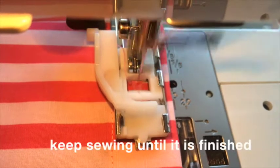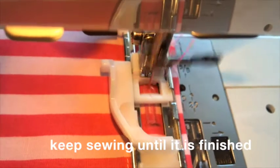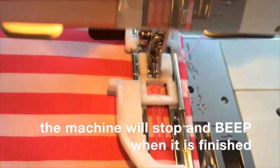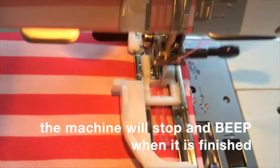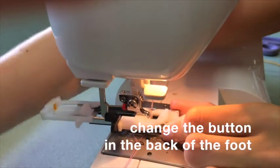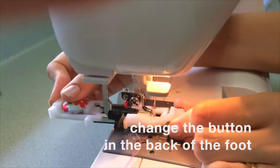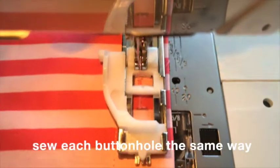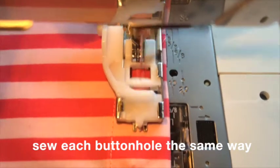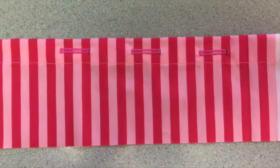You will know when it's finished because the machine will beep and stop sewing. Change the button in the back of the foot for each buttonhole — this is to make sure the buttonholes are the right size for the button. Sew all three buttonholes the same way.